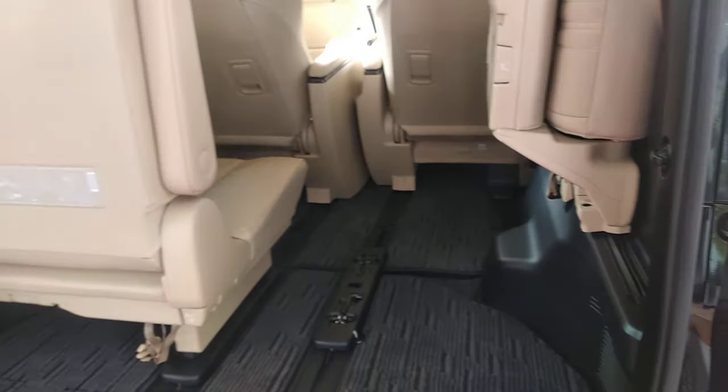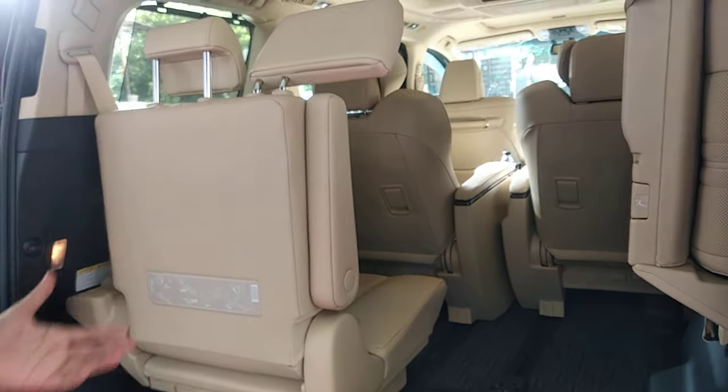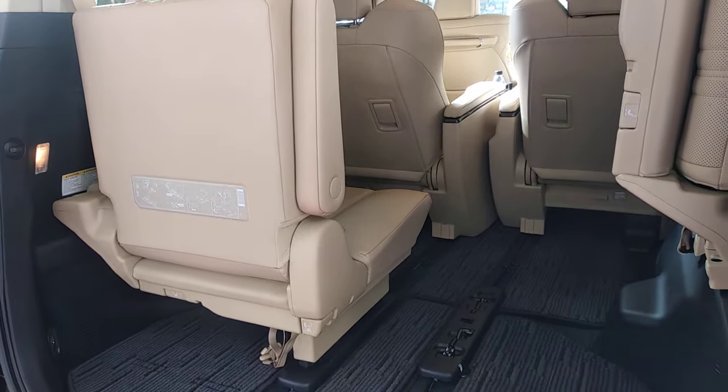Likewise, this particular seat can also be folded sideways and you will have very good space out of your Toyota Vellfire in the 3rd row.